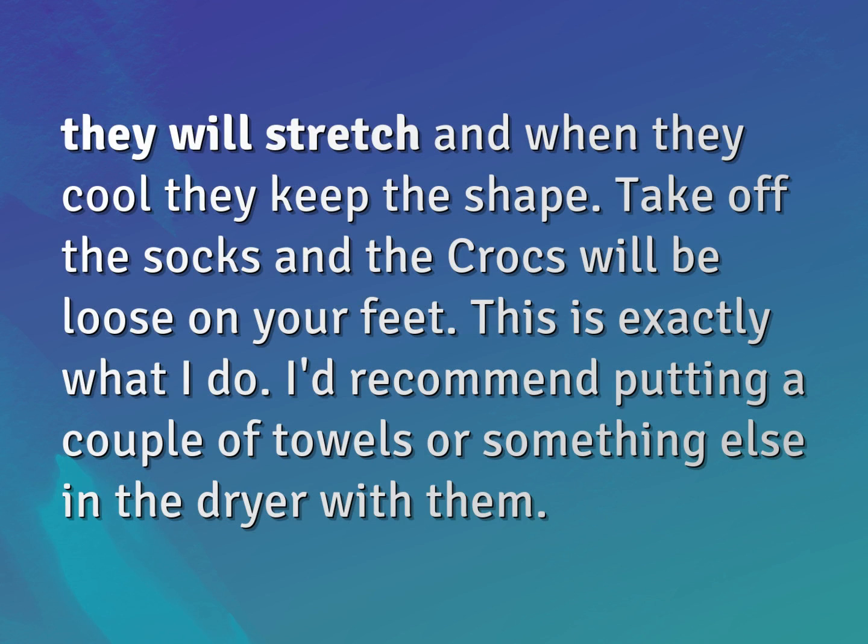This is exactly what I do. I'd recommend putting a couple of towels or something else in the dryer with them.